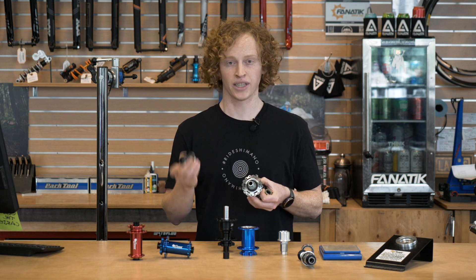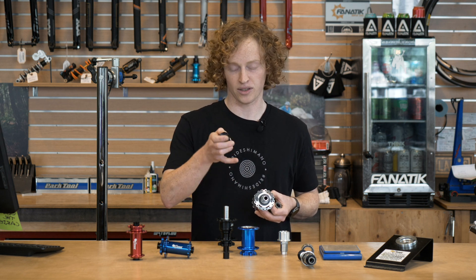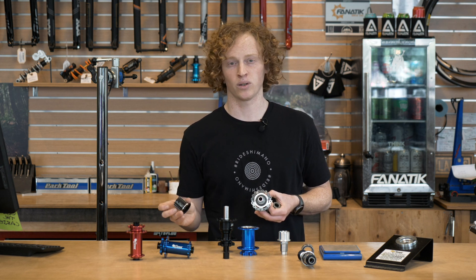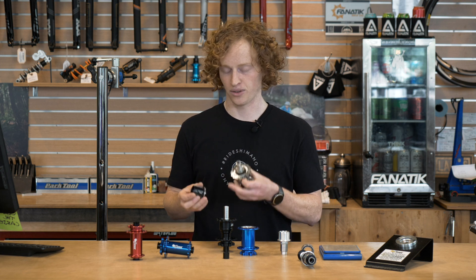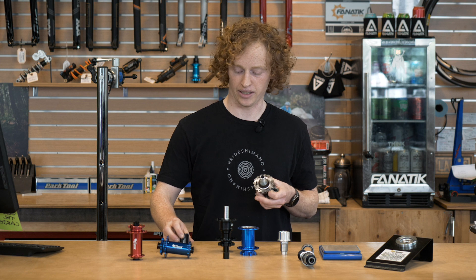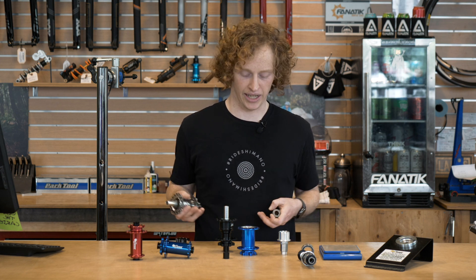All of this has resulted in a ton of weight savings. Another thing they've done is, instead of stocking ceramic bearings as they did on the previous generation, they now stock a really high-quality steel bearing. They use a double-lipped outer seal on the bearing and a single lip on the inside, which helps with wear and tear from the elements getting into the hub.